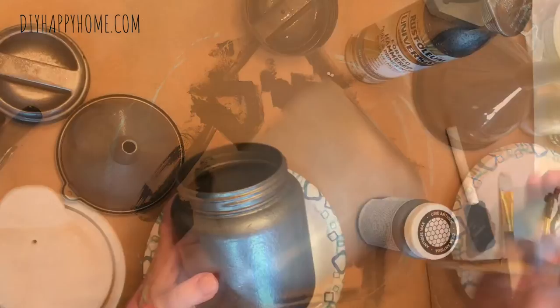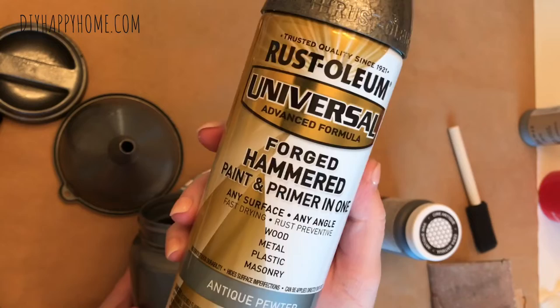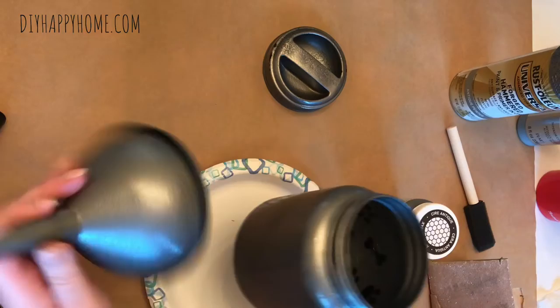So I will show you the spray paint I end up using — I use the Rust-Oleum Universal, and it's forged hammered, and it's for wood, plastic, metal, all sorts of things. This is the one I chose: antique pewter. I spray painted the base of the treat jar, the funnel, and the lid, and I put about two coats on each one.